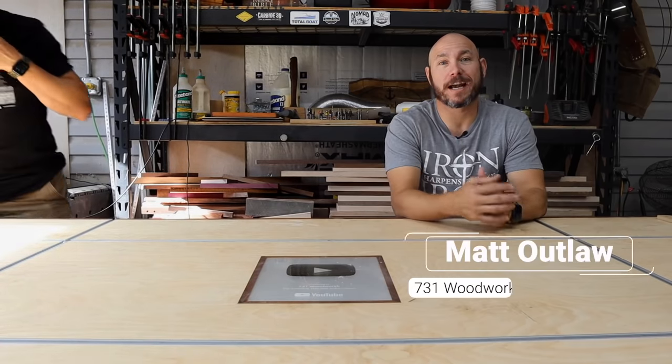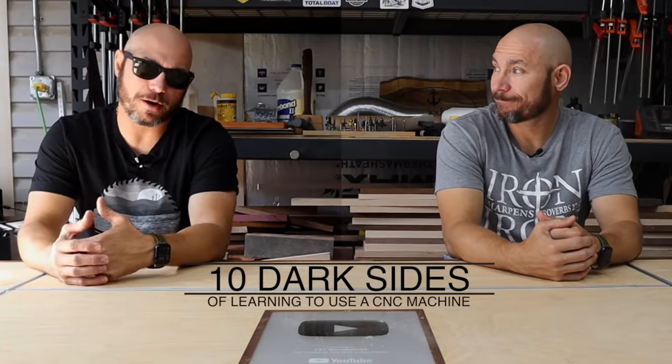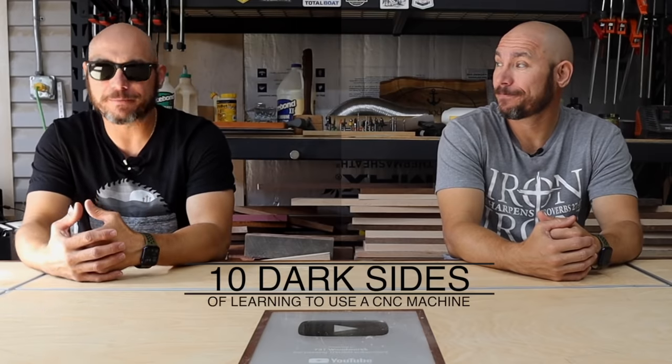Today I'd like to talk about the two sides to getting started with CNC — the light side and the dark side. I want to go over all the struggles I've had with learning the CNC, what's went wrong, the things I don't like about it. So this part is the negative, the dark side. You're going to get that first.